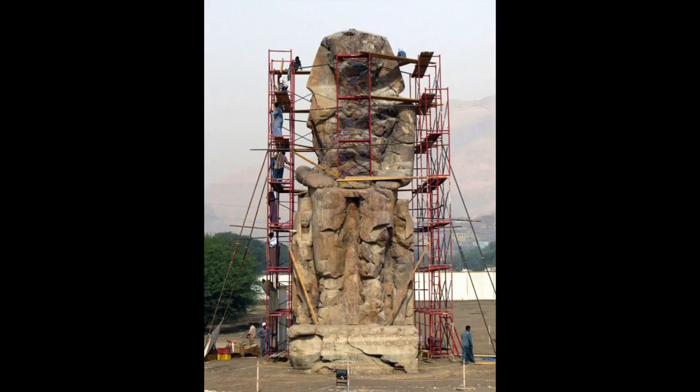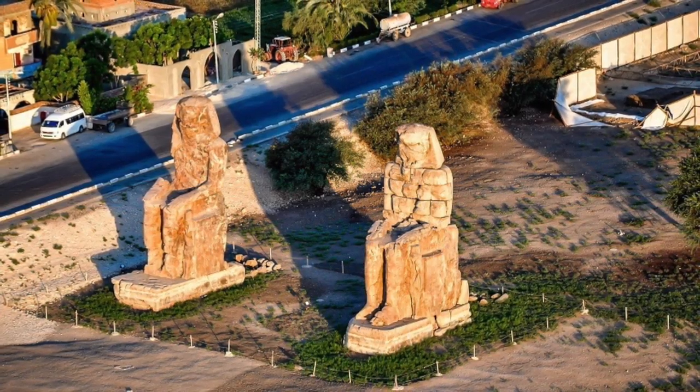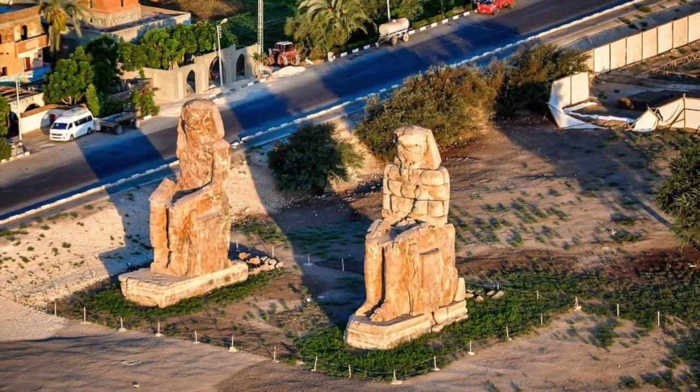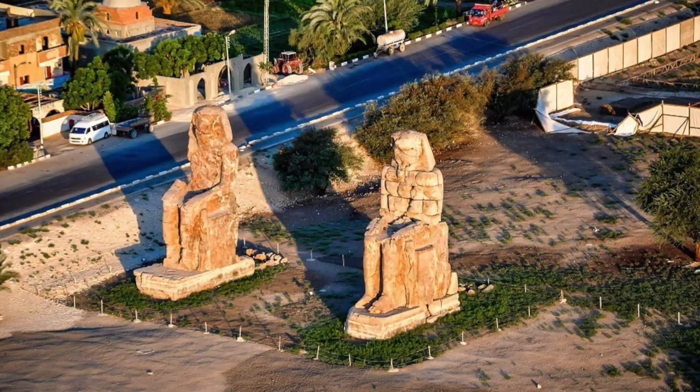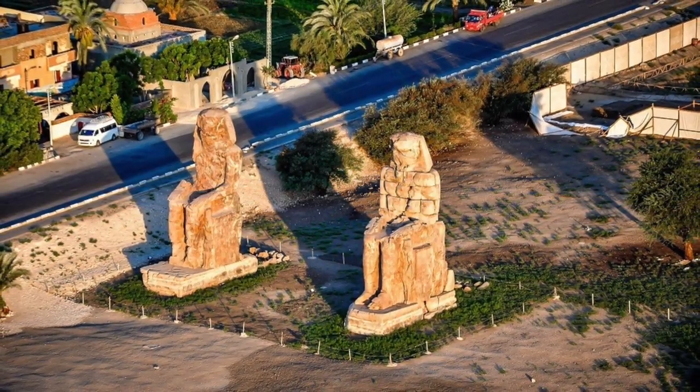Rigorous efforts to preserve the Colossi have been undertaken. However, there is only so much we can do with their current condition. We are lucky to have these two massive statues, even as damaged as they are. They are an awesome and imposing piece of Egyptian history that should not be forgotten.